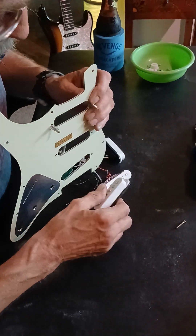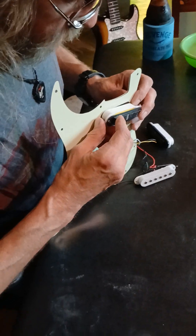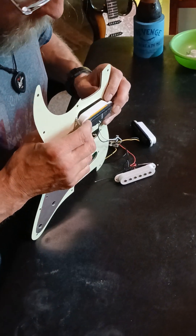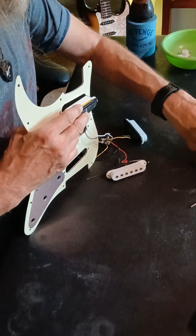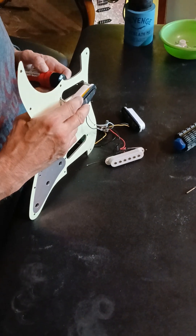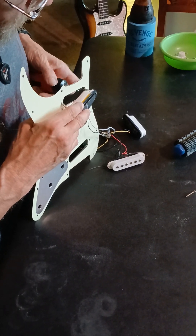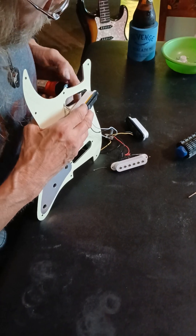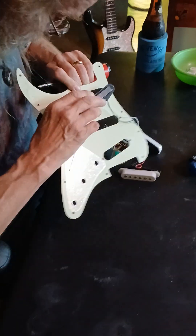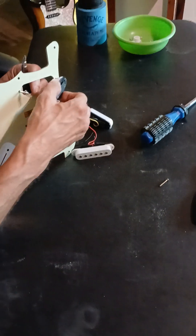I'm going to slip it in there like that. Try to get it lined up as best you can. This is one of those things where you wish you had three hands. I'm going to take this, get it started. Make sure you've got a good thread going through with it. I think we're okay there - yeah, that one grabbed.